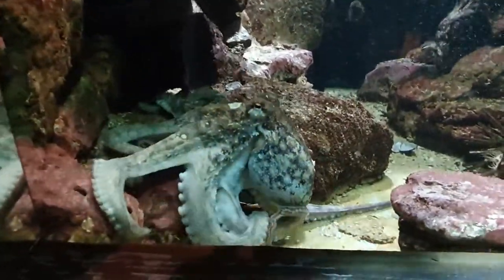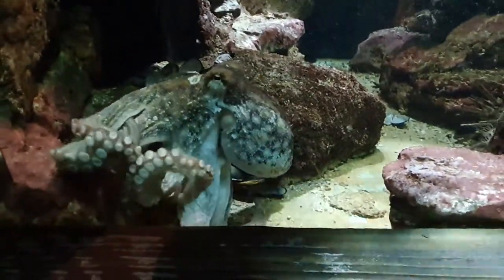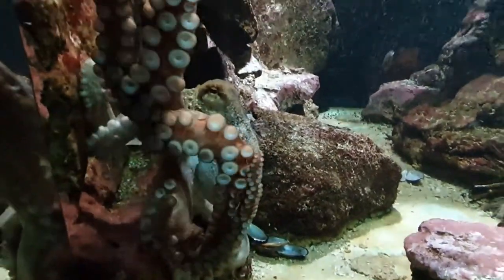What they do have are eight arms, and you can see those arms quite clearly in this video. Those arms are lined with suckers, and you can see those suckers very clearly too. This is how they're able to move around.